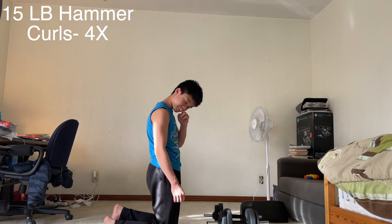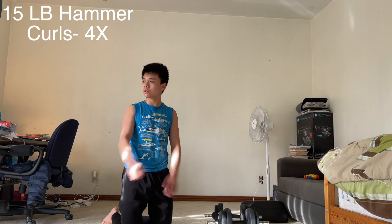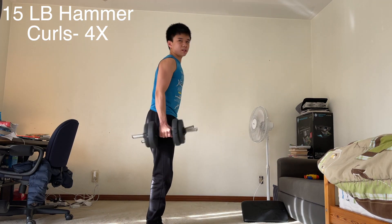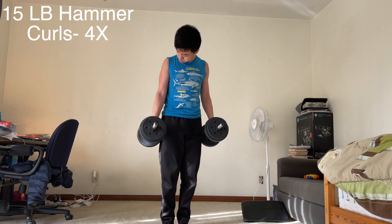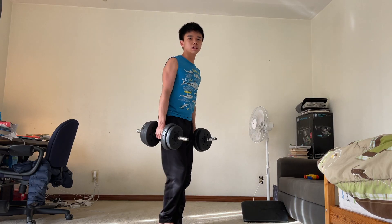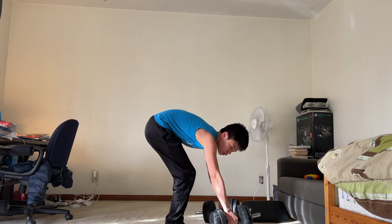At this point I was feeling kind of sore with a lot of sets for the biceps. These first two exercises combined already have eight sets, which is actually a lot for the biceps. I don't actually feel as tired after the second exercise for some reason, but now let's move on to the third bicep exercise.